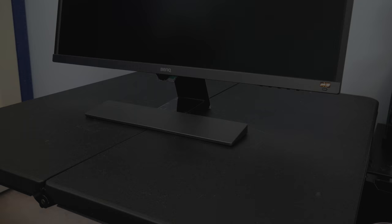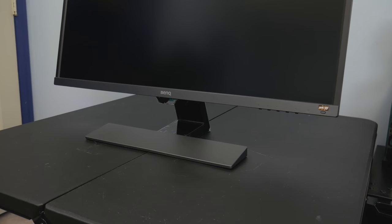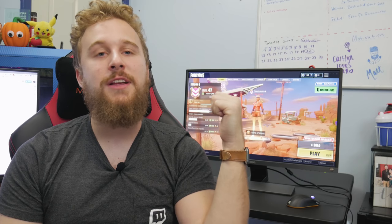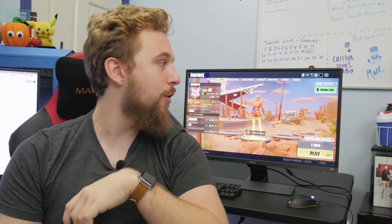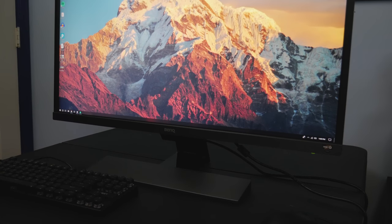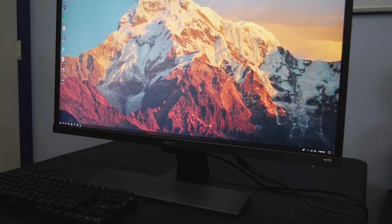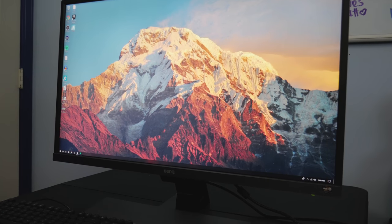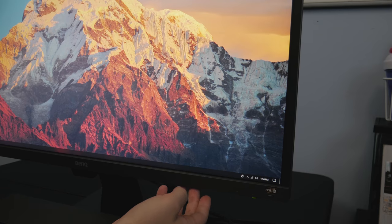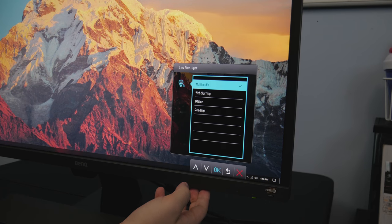The BenQ EW3270U is a 4K HDR monitor at a 60Hz refresh rate. It's sitting right behind me — this thing is 32 inches of beautiful glory. This monitor does come with HDR on board, along with 95% coverage of the DCI-P3 color gamut.